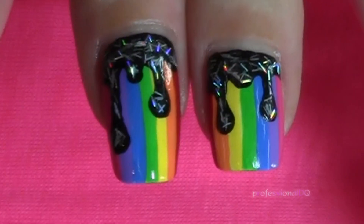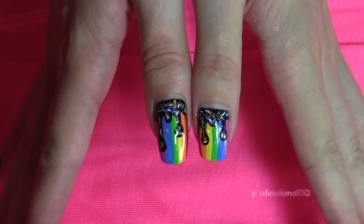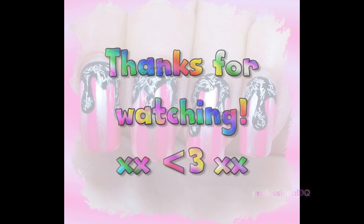The rainbow version came out all cracked and bubbly, which sucks, but they look alright from far away so I won't lose too much sleep over it. Check out the link in the description box for Christina's original and perfectly neat blue version — and hers is on short nails too. Everyone wins. Thanks for watching. Bye!